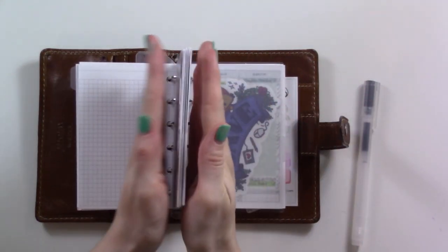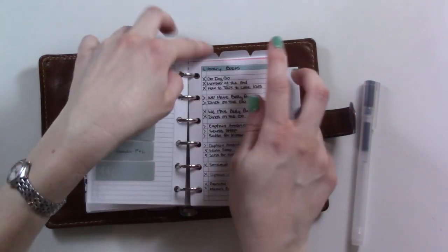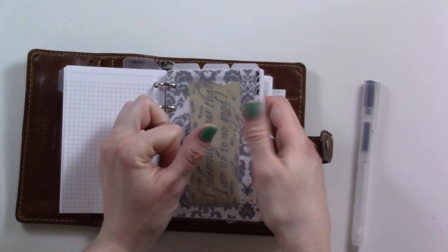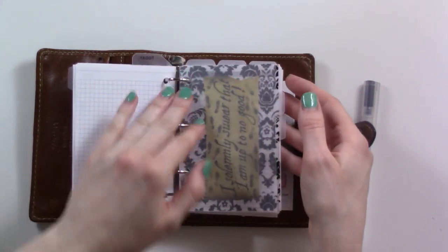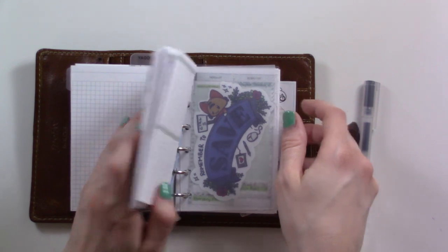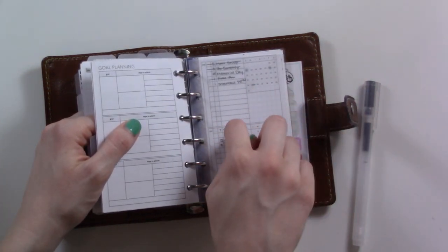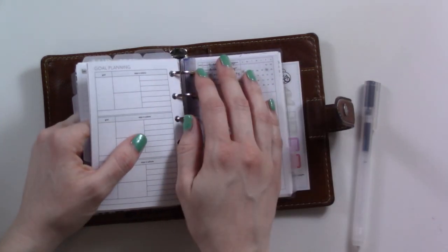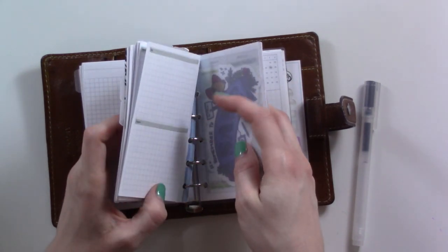Everything between here and here — I've got a tab on the side, a tab on the side, and then three on the top. All these sections are for reference and projects, and the top tabs are for dividing major projects. From behind, everything is okay. This has a cover page, this does not. So what I'm doing today is making cover pages and reorganizing a little bit.